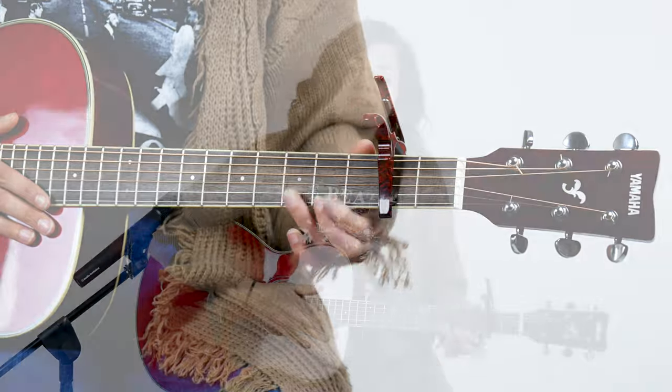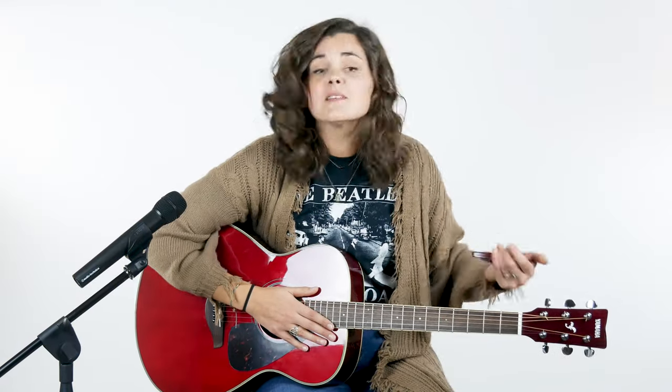And that's how to use a capo. Pretty simple, pretty basic. If you guys have any other questions, leave a comment below. Subscribe — I don't know where it is on this thing — subscribe to us, tell your friends, and we'll see you next time.